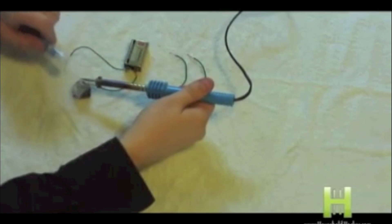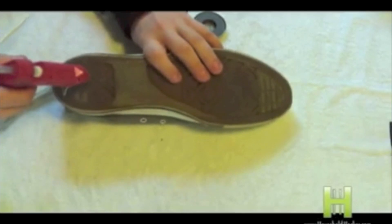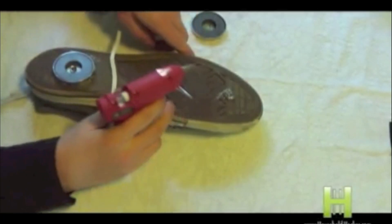Put the positive point on the positive contact, and the negative as well on the opposite. Now add some glue to the heel end of the shoe. Do the same with the tip as well.